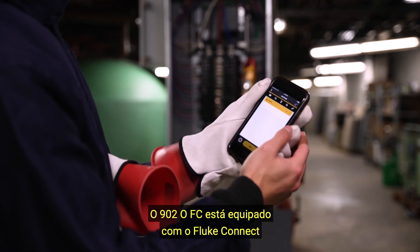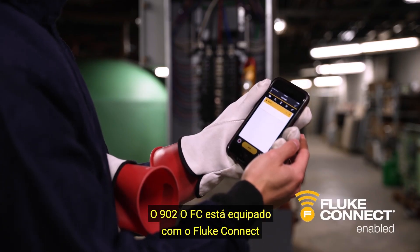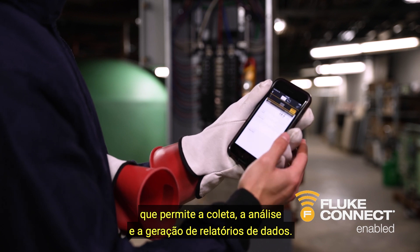The 902FC is equipped with Fluke Connect that allows for data collection, analyzing, and reporting.